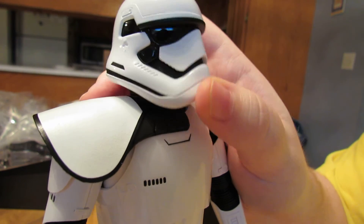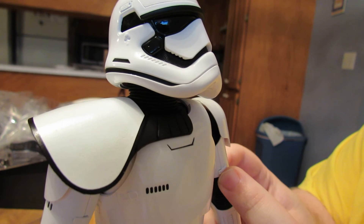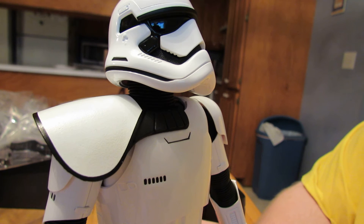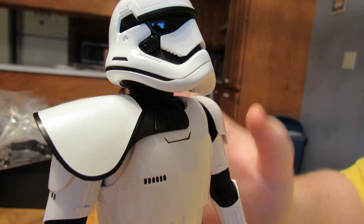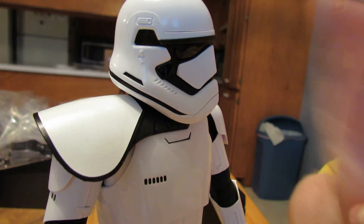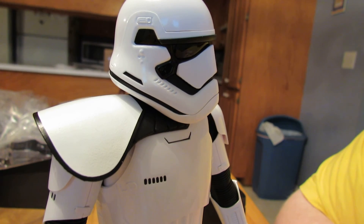If you're apprehensive about the rubber, don't be — it's fine. If you just take care of it, you'll be all right. The articulation is a bit weak on these guys, but there is a fix out there — you're going to have to take your figure apart to do it. They look fantastic, and I'm going to get enough poses to please me, so that's all that matters.